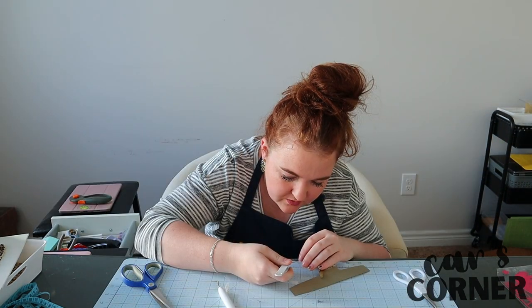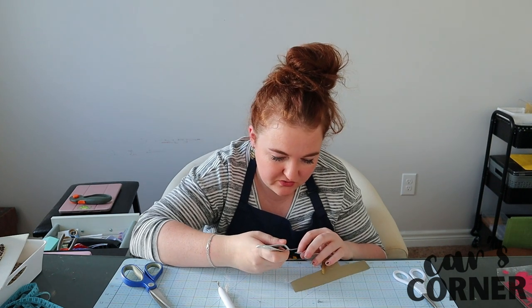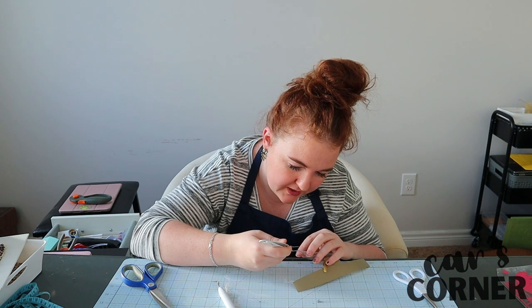Once I'm done with this, I'm going to head on down to the garage and get my pieces of wood sanded. And then I'll come right back up to apply everything.